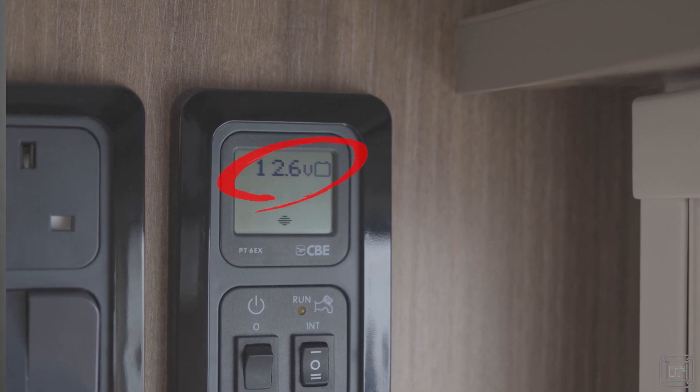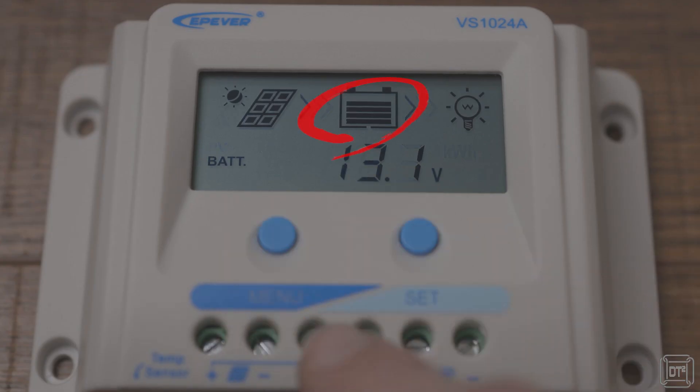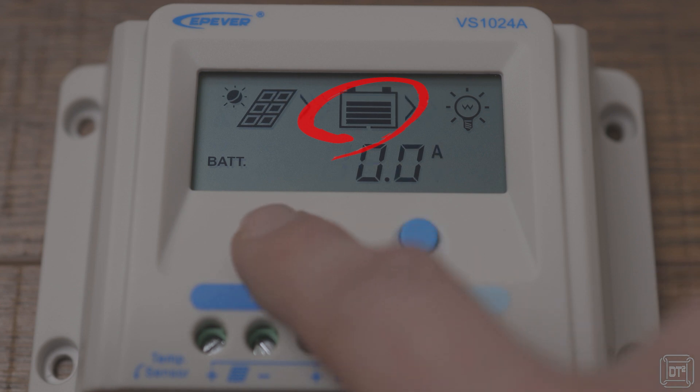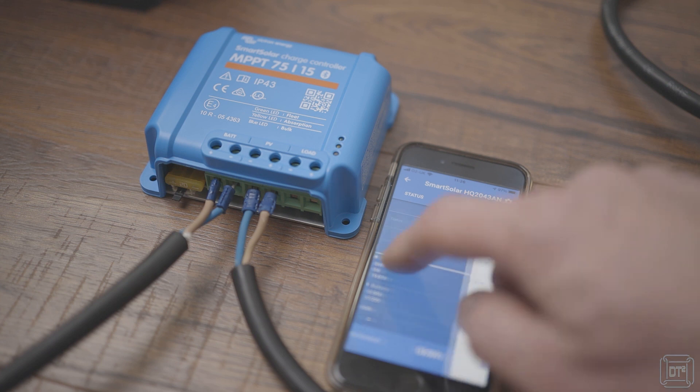Most caravans and motorhomes provide some form of voltmeter to measure the voltage of the leisure battery to determine remaining capacity, but this has several limitations. Voltage is affected by the load currently placed on the battery — a battery with no load will tend to give a higher reading — and when charging, the voltage is raised, adding further confusion. Some solar chargers, such as the EP ever view style controller shown here, have a battery level indicator which takes other aspects into account for a more accurate indication of battery state. More complex smart chargers such as the Victron take this further by logging data so that a complete history of energy collection, voltage, and various other factors can be viewed.